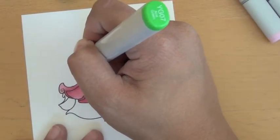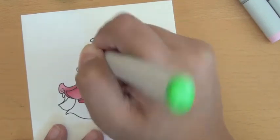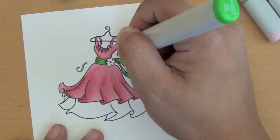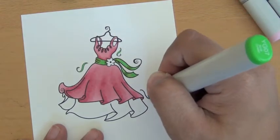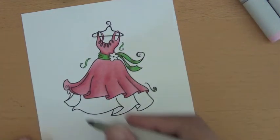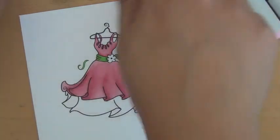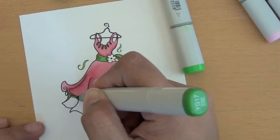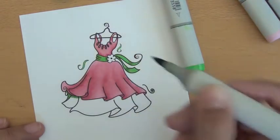I colored these little frilly things on the side with the YG07. Then the underdress — again, peaks and valleys. Think of where you think the light would hit, where it won't hit, where the shadows would be.